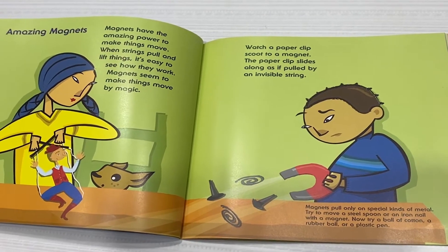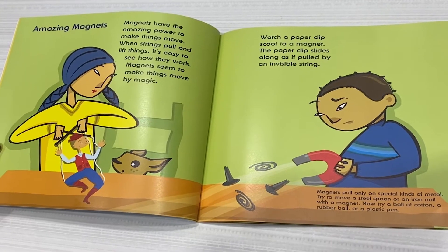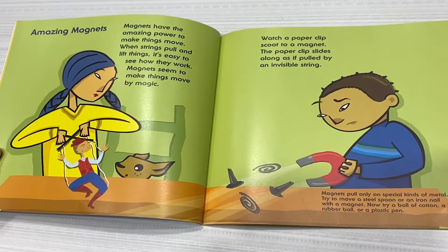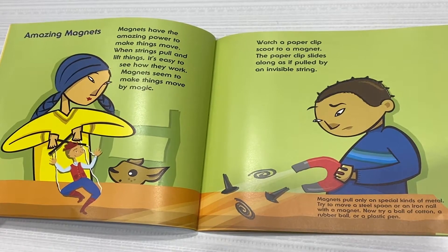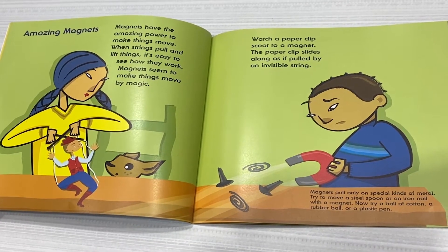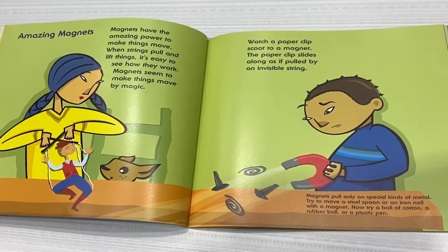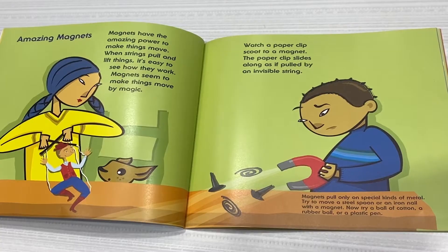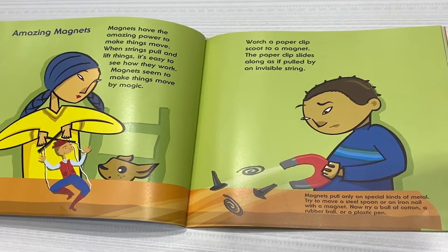Amazing magnets. Magnets have the amazing power to make things move. When strings pull and lift things, it's easy to see how they work. Magnets seem to make things move by magic. Watch a paperclip scoot to a magnet. The paperclip slides along as if pulled by an invisible string.